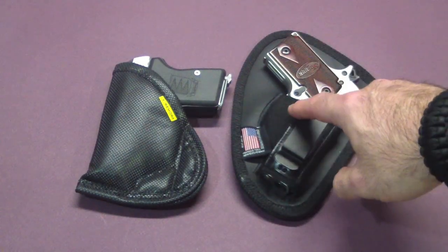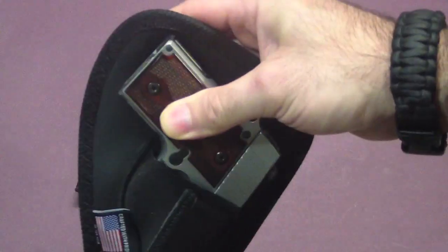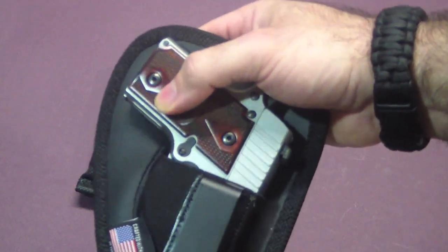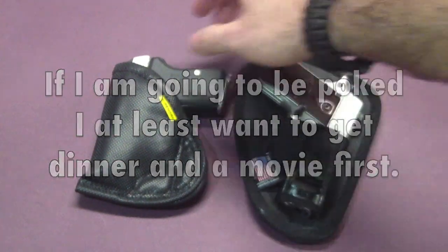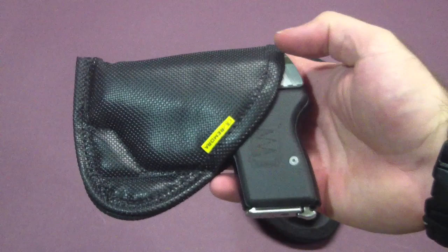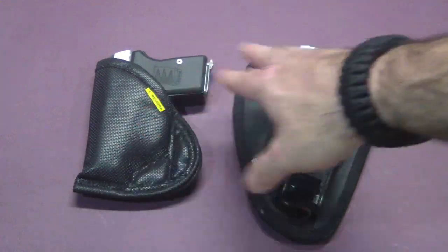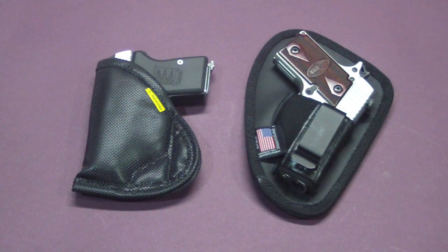As you can see on the Nate Squared Tactical, it covers the whole gun from touching your body. I don't like the gun touching my body anywhere, not only because of the damage my sweat can do to the gun, but because I just don't like it poking me. The Remora does have a sweat shield version with a little bit more coverage in the back, but it still doesn't cover the grip from touching you — it's still not as good as the Nate Squared Tactical for keeping the gun from making contact with your skin.